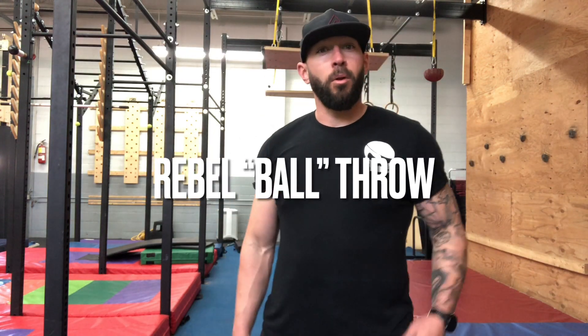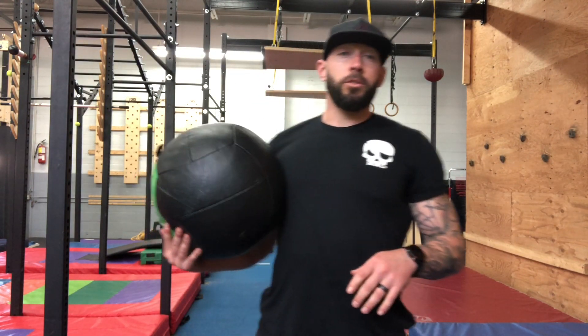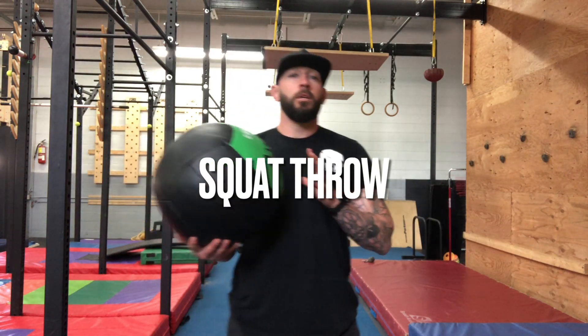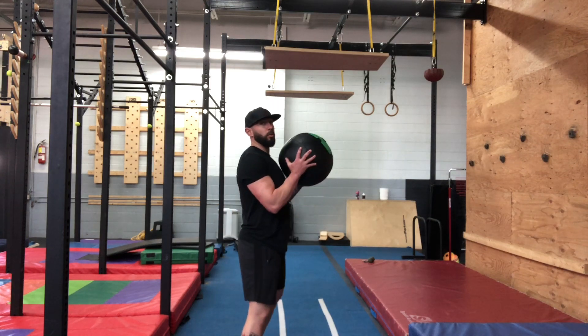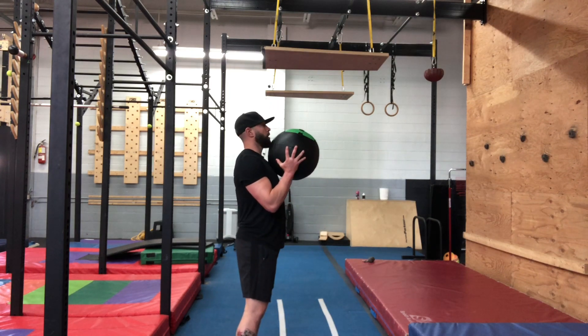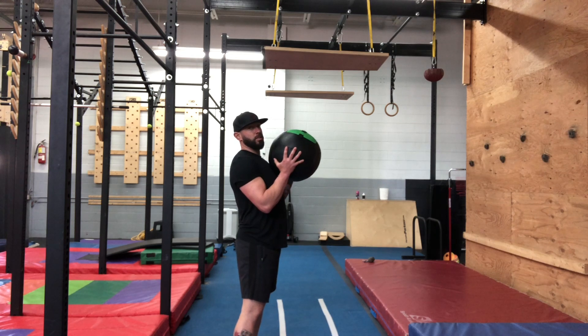Alright, the Rebel basketball or soccer ball throw. I'm going to demo with our 10 pound medicine ball, but we want you guys to do it with any soccer ball, any size. Throw from the chest. Standing behind the line, you will take your basketball or soccer ball, get into a squat — whatever depth you want, full squat or a quarter squat.